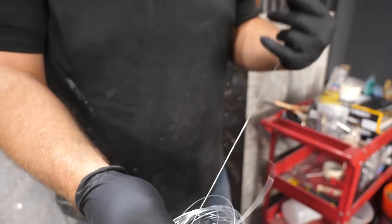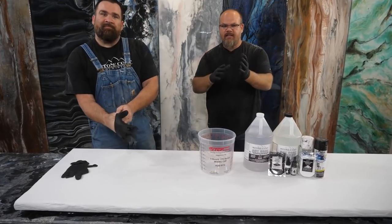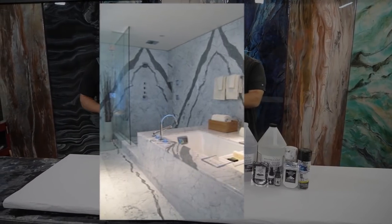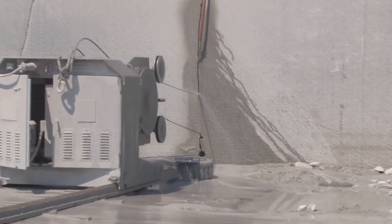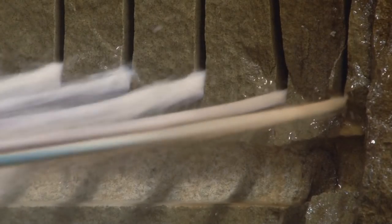Mitch, have you ever seen butterfly stone? Have you guys seen it? It's where you basically have a dividing line and you have a mirrored look. When they're slabbing a stone — you know how they slab a stone with the diamond rope — they go through and cut it like a loaf of bread, basically stacked on top of each other.